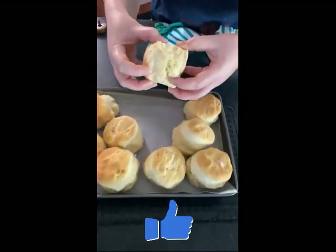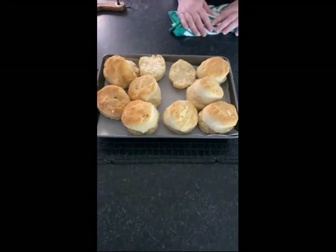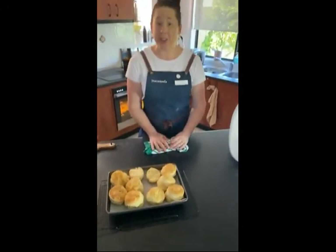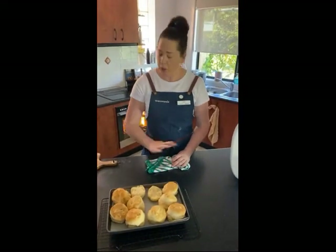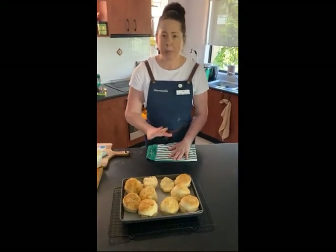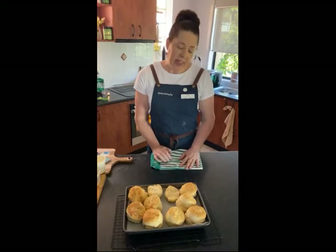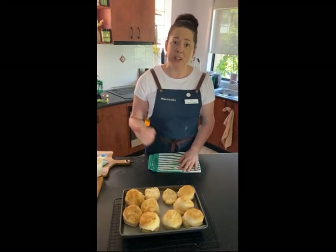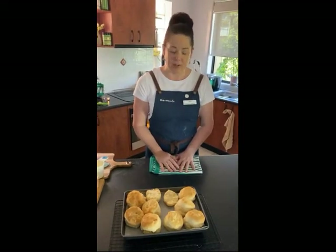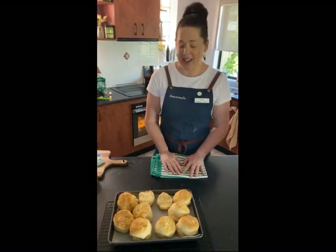Just opening one so you can see what they look like inside — oh, look at that, beautiful! To go with your scones you can make your own jam in the Thermomix, which is a great way to cut down on sugar. You can also whip your cream in the Thermomix. Otherwise just pop some butter on. As I mentioned, we freeze any scones we don't eat at the time — just in zip-lock bags or sealed containers, defrost and microwave for 20 seconds and they taste just like they came out of the oven.